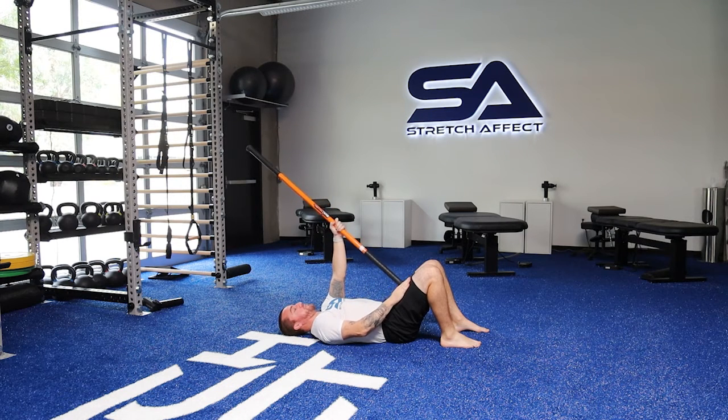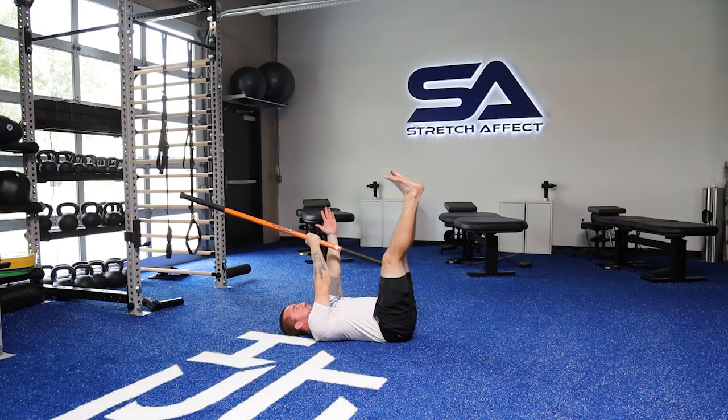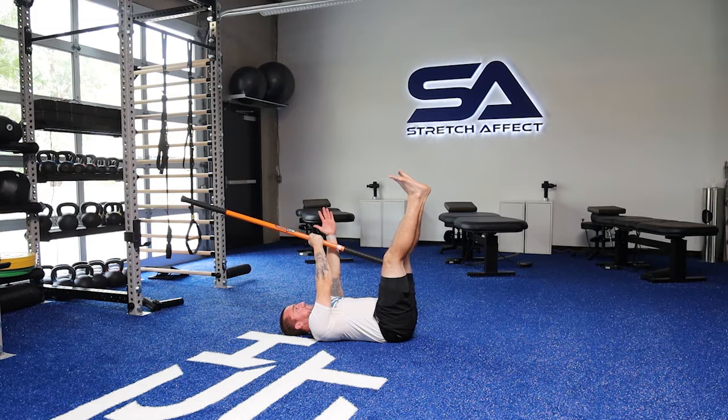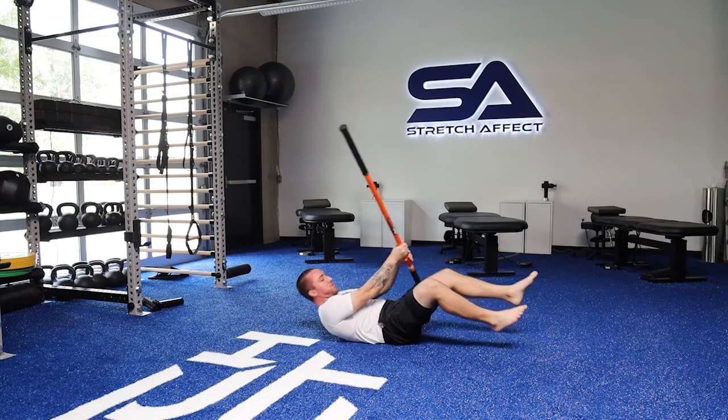You would just do your sets and reps on that first leg, then switch. Arm comes overhead, legs are straight. Drive that stick into the leg, leg back into the stick. Come up and over as far as you can, keeping that back flat, then come back up to the start position.